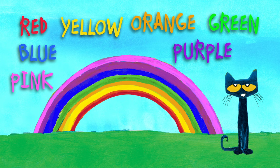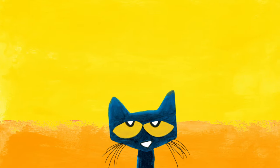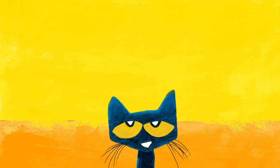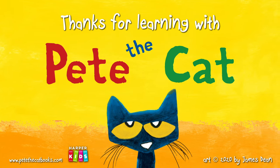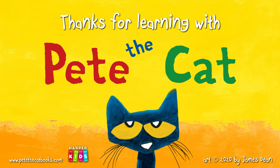Great job! Wow, that was so groovy! Thanks for learning with Pete the Cat. See you next time. Bye-bye!